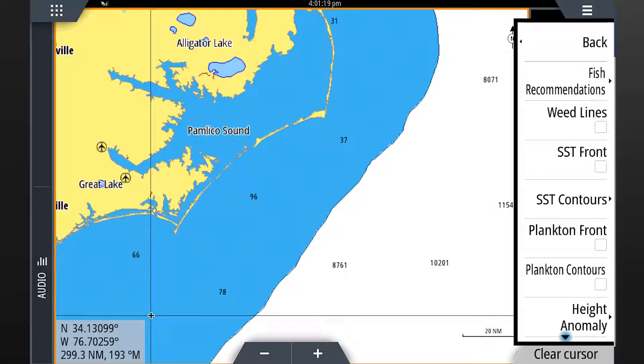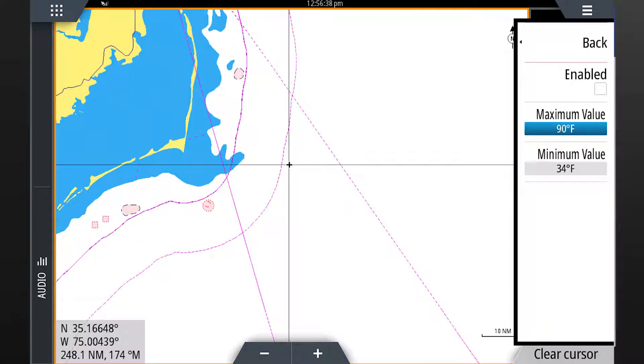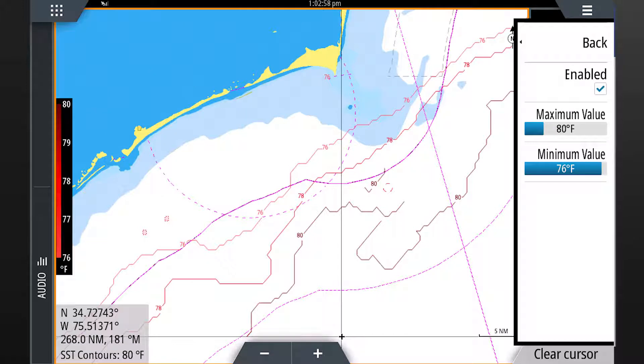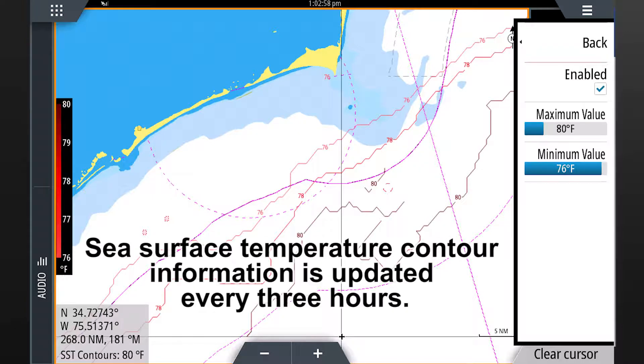From the menu select sea surface temperature contours. The next menu allows you to enable the contours so they are overlaid on screen. From this page you can also select the temperature range you would like displayed. Notice when the temperature range is changed from 34 to 90 degrees to 76 to 80 degrees how the contours change. Adjusting the range allows you to highlight specific temperatures which your target species prefers. Sea surface temperature contour information is updated every three hours.